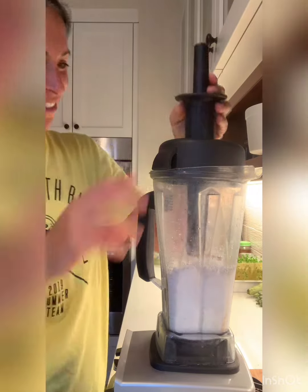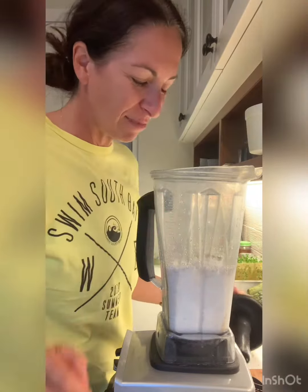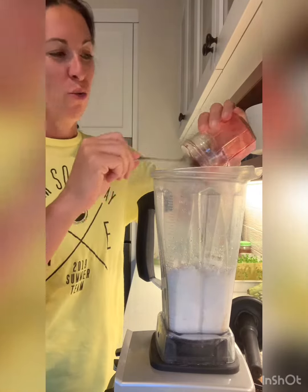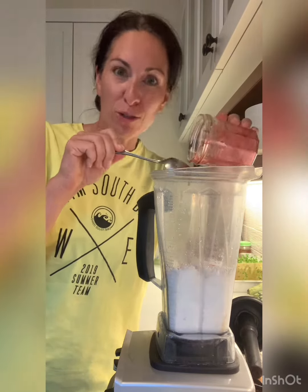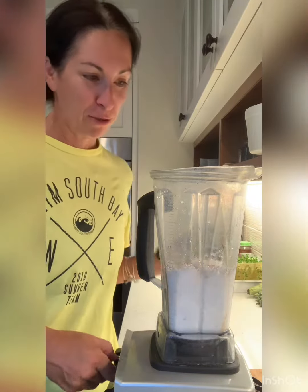It turned into like shave ice. It's beautiful. I love a good shave ice. Now we're going to mix these cherries in — you should make those Lixado cherries. So those are in there and we're just going to mix those up too.